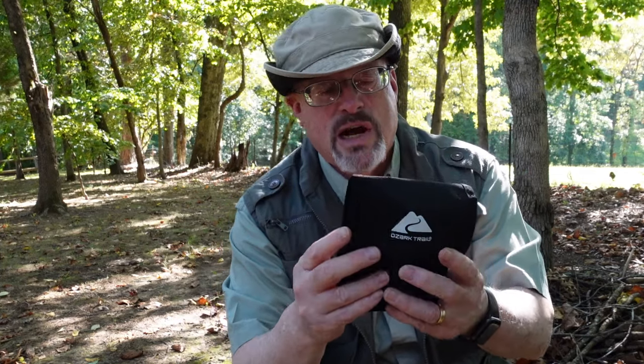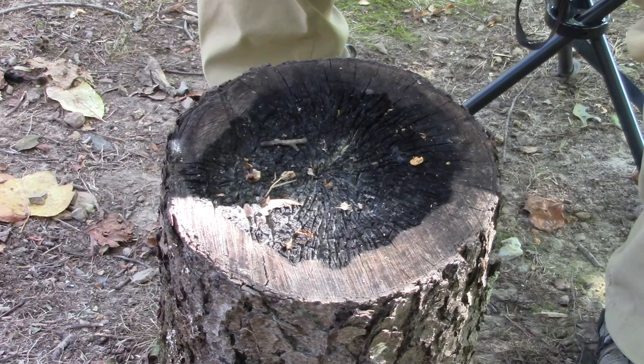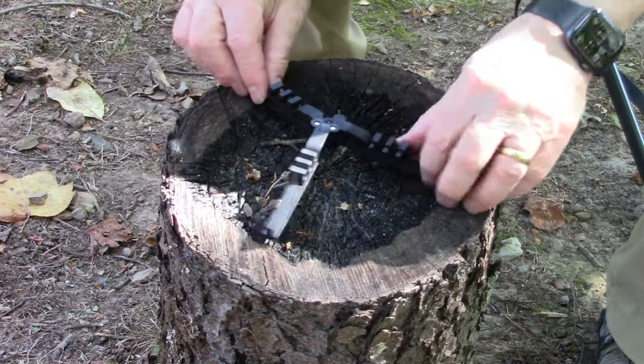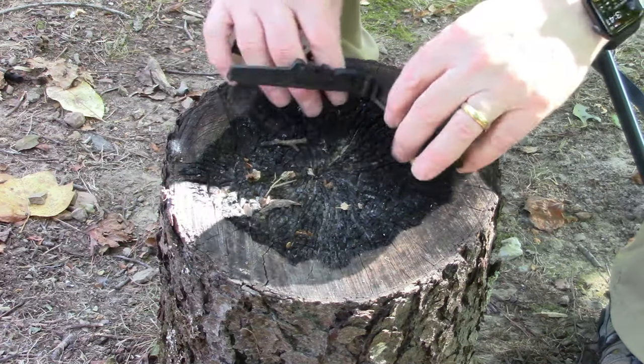What do you get when you open this package up? You're going to get a set of instructions so if you've never used one of these things before, it'll show you how to use it. I can't figure out why they call it a four-in-one, other than it's got four pieces with it. The first piece is going to be the stand. It basically looks like this when it's set up — you're going to have a fuel canister on it.